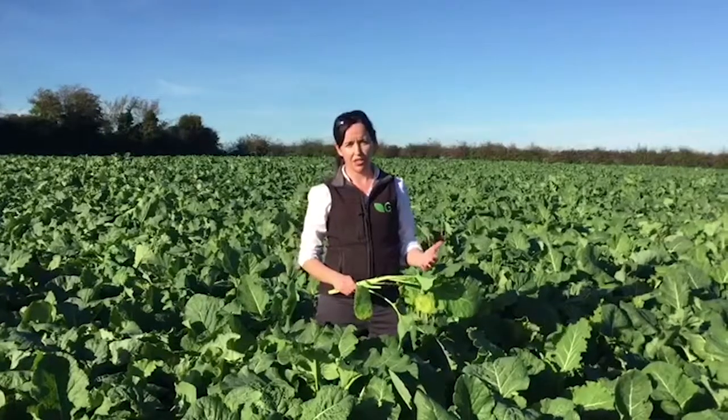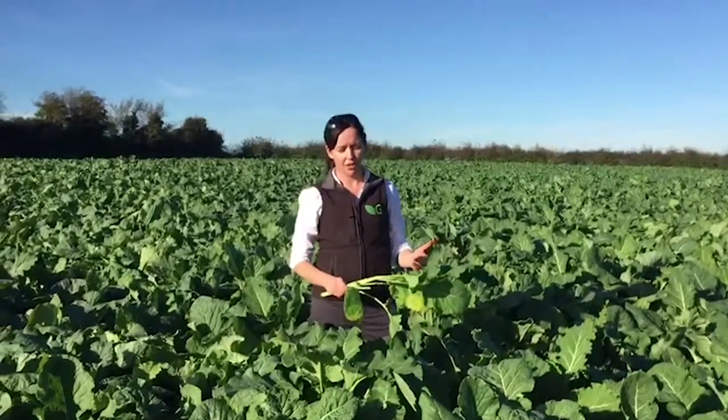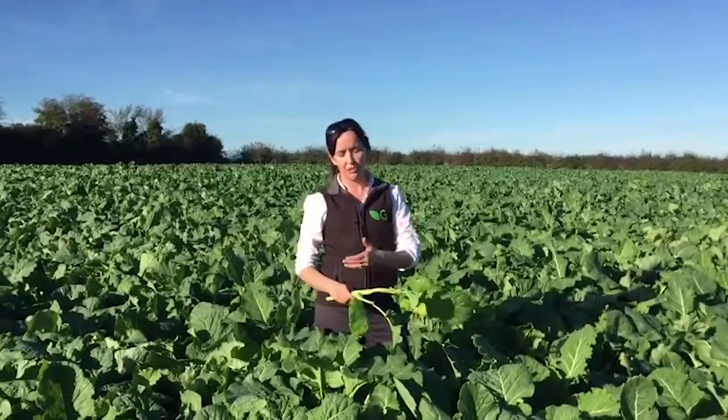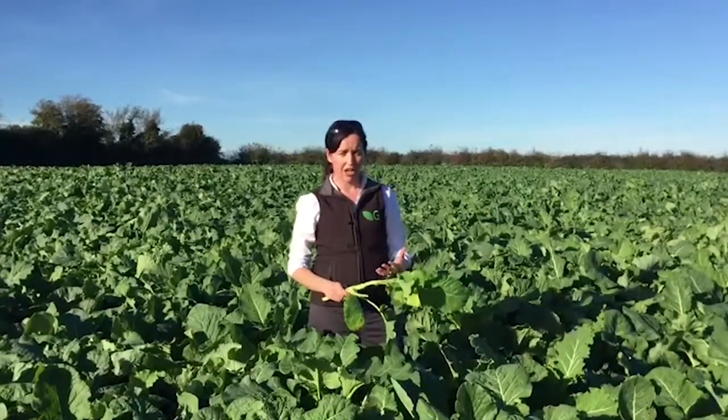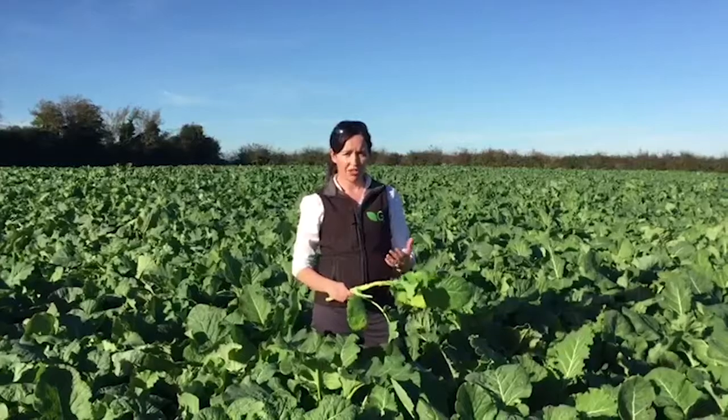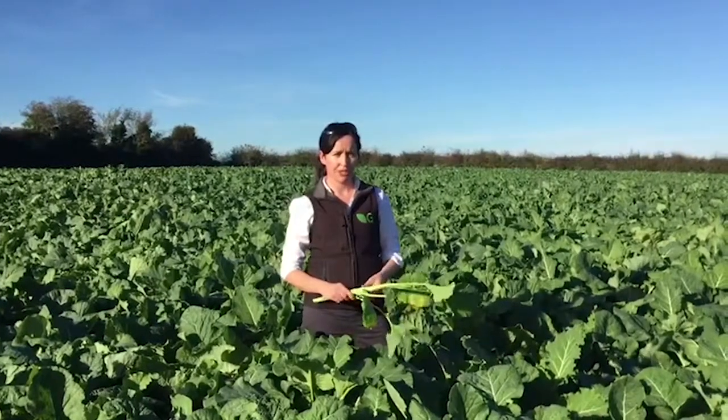There should be no need to feed concentrate to animals on these crops once your daily allocations are correct. They're very high in terms of their energy, so animals tend to do well when grazing these crops over the winter.